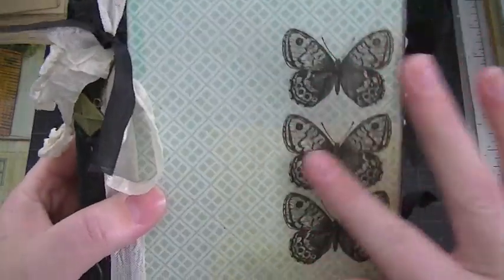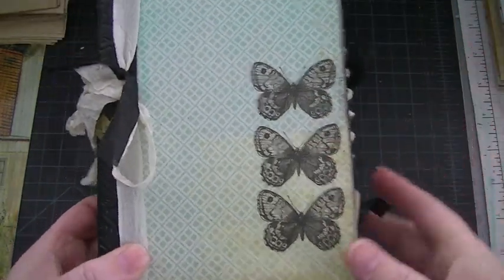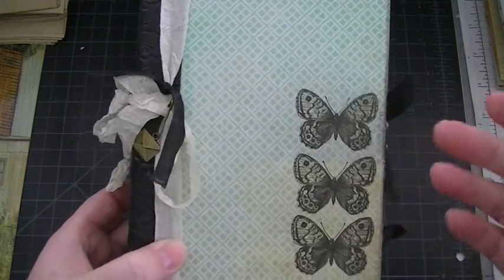I did not stamp the cover — it was part of the pattern paper. I knew I wanted to use this on the cover, but the title I'm still not sure about. I may just let Lori do that herself.